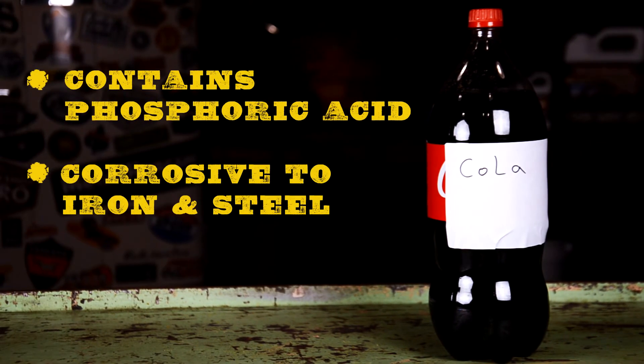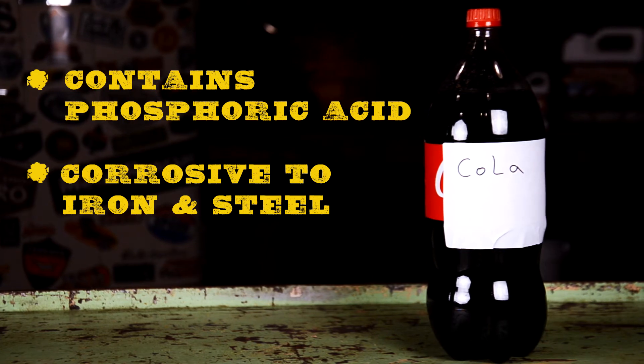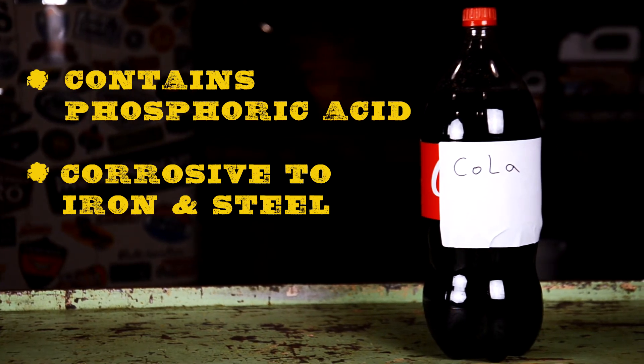Cola contains phosphoric acid, and it's actually corrosive to iron and steel. While the company doesn't recommend using it as a cleaner, there are a lot of people out there that swear by its effectiveness, and we'll see about that.